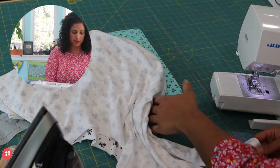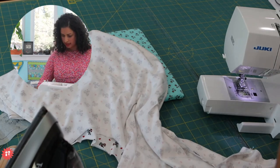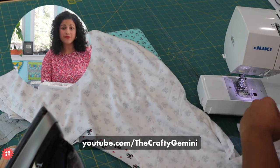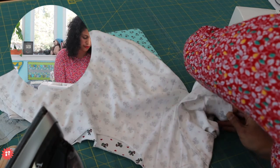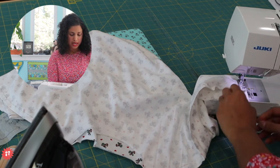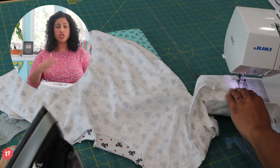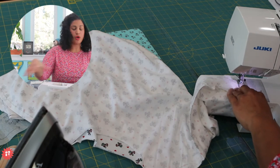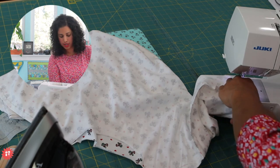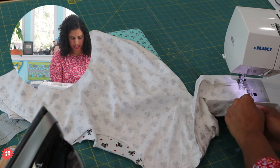Notice I popped off the accessory bin because I'm going to use the free arm to sew my sleeve band into place. I'm just going to drape it over. If you watch the free video series on making the Westchester Dolman top, I show you a different way to stitch this on so that if you have a machine set in a table or with a big extension table and can't expose the free arm, I show you how to stitch it from the inside instead of from the outside.